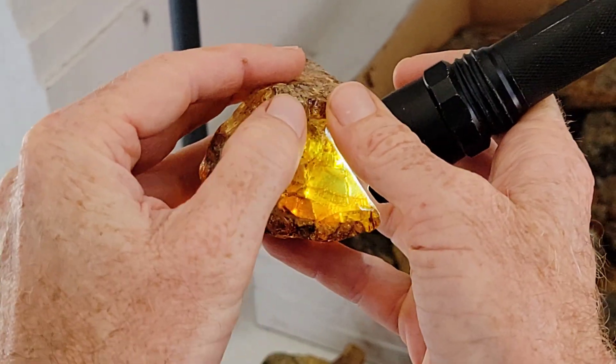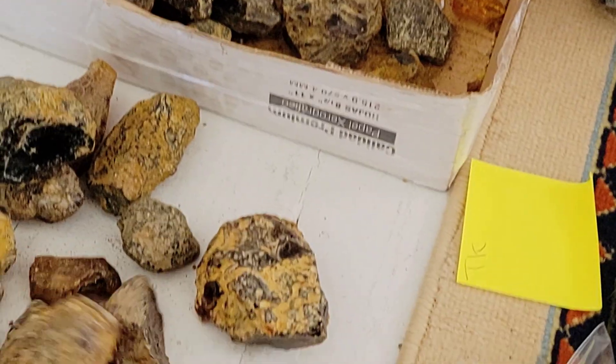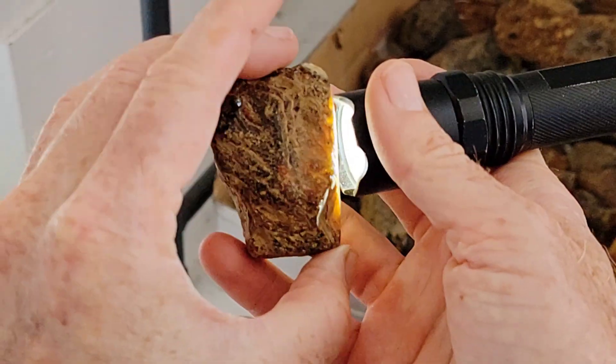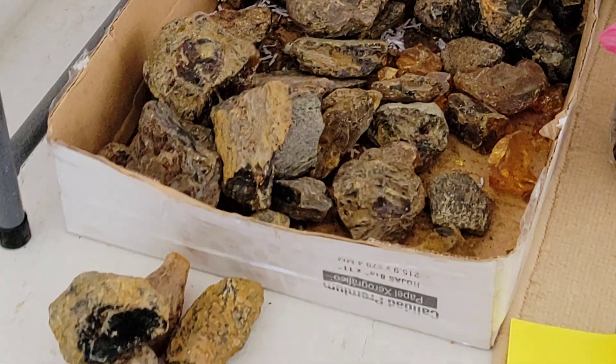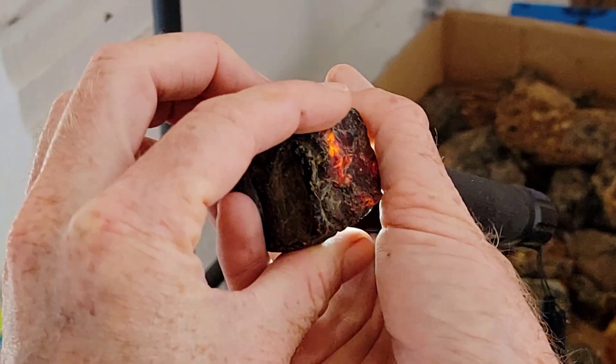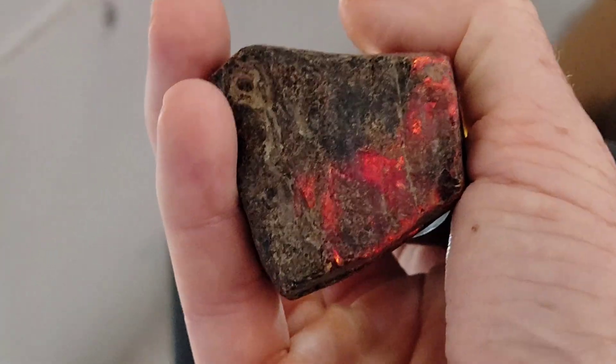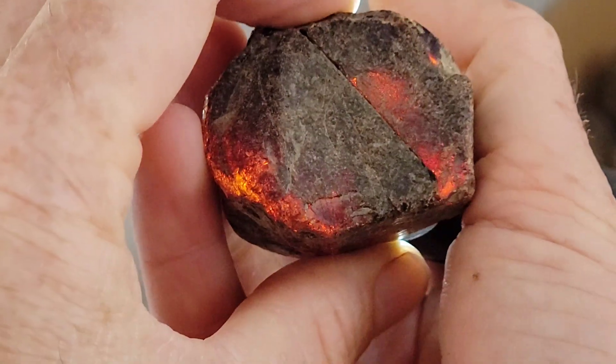Less cracks is better. This one has a little crack running down over here. We also like reddish colors — that one's not that translucent, so not that good. Here's one from my personal collection. This is red Dominican amber, and it's red from oxidation, so this piece was close to the surface of the earth.